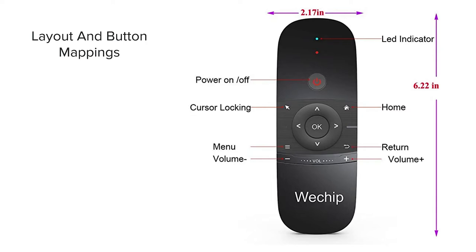Here you get a sense of the layout and button mappings for this device. You have your power indicator, cursor locking, menu access with the three stacked lines, volume minus and volume plus, the return button with a left arrow, the home button which shows a house icon, and an overall idea of the dimensionality of the remote in a real-world environment.